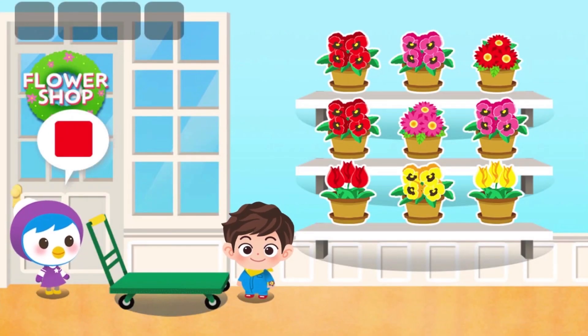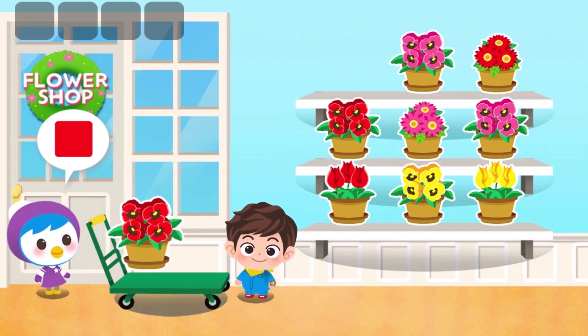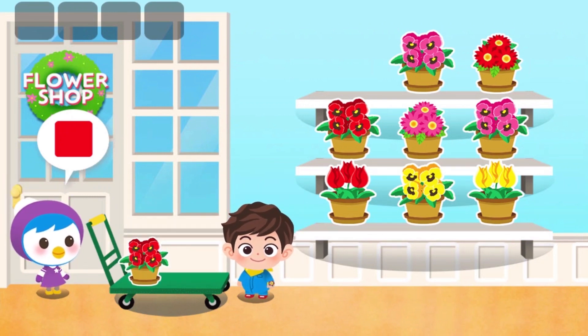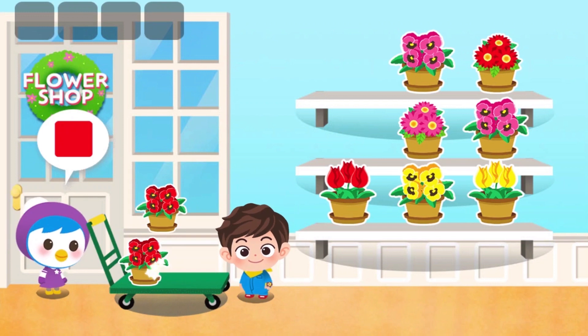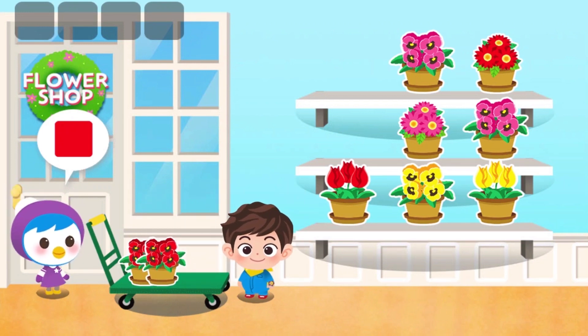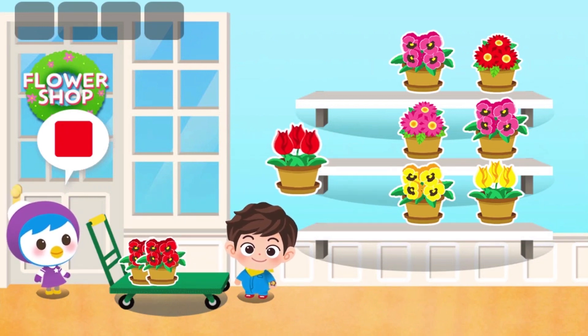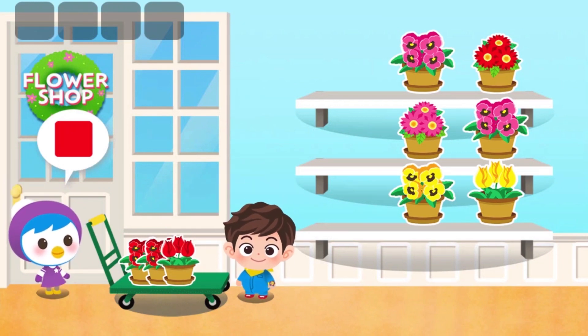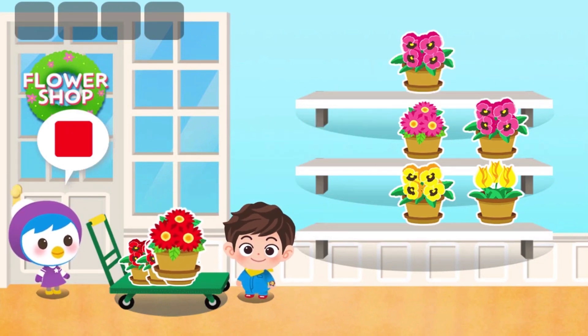Put the white color flower in the cart. Yahoo! Yahoo! Yahoo! Red!